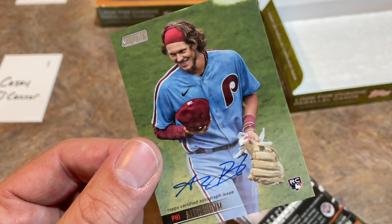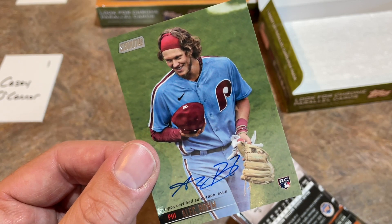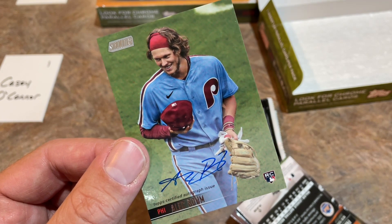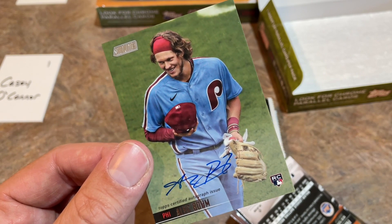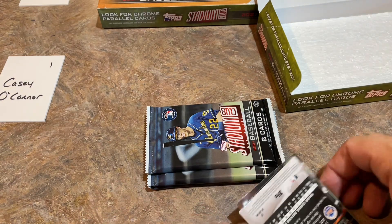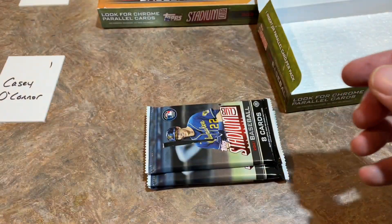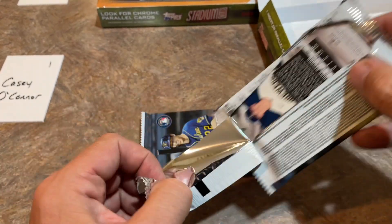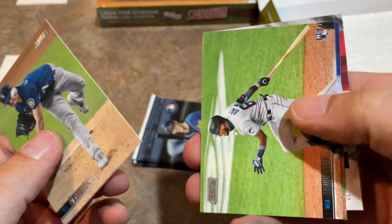We've got a whole bunch of these boxes - we got 16 times four, so a grand total of 64 boxes. That's 128 autographs we're going to have all together today, and that's the first one - and it's a good one. Alec Bohm, one of the top rookies from this class. Casey, congratulations. I do expect there to be a lot of rookie autos coming out of this - that's kind of what we see with Stadium Club. Remember opening Stadium Club in the past and getting a ton of like Adolis Garcia autographs and Cedric Mullins and Ryan O'Hearn. There were a lot of those in 2019.